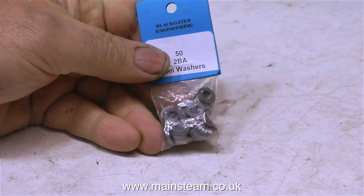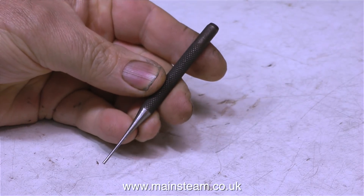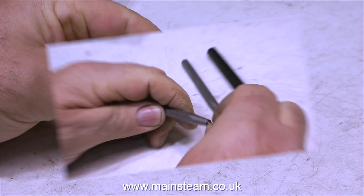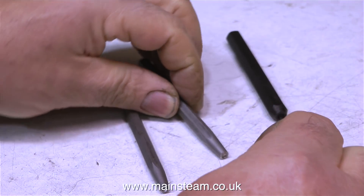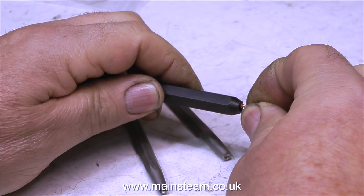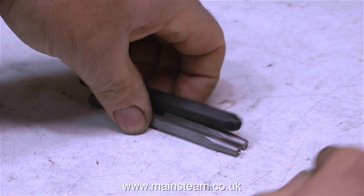When I bought the lubricator from Black Gates Engineering, I also bought 50 2BA steel washers, and this really useful tool — a pin punch for tapping out cross pins that go through parts into shafts. When I made the condenser for the Stuart Models beam engine plant, I didn't have the correct rivet snap. Now I have a full complement of very small rivet snaps. The biggest I own is a quarter-inch one and the smallest is a sixteenth, so I can rivet in many different sizes.